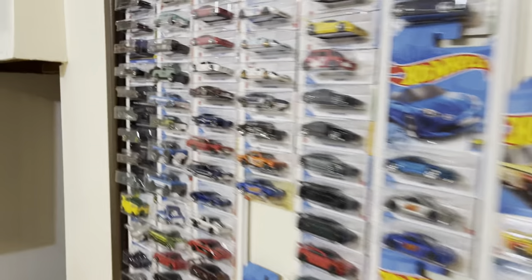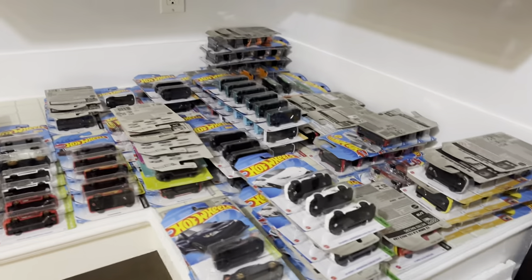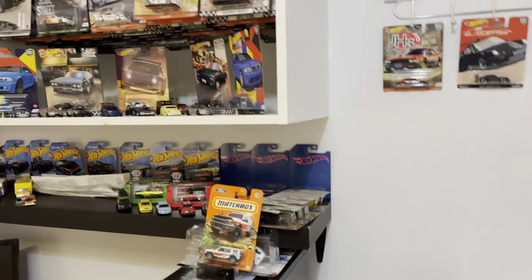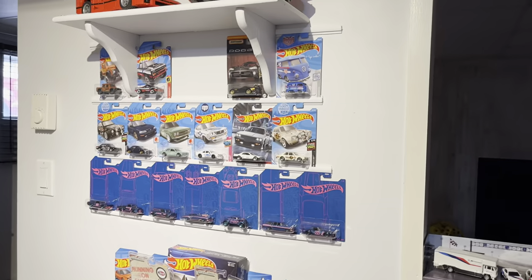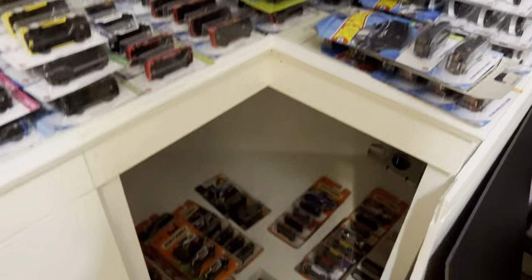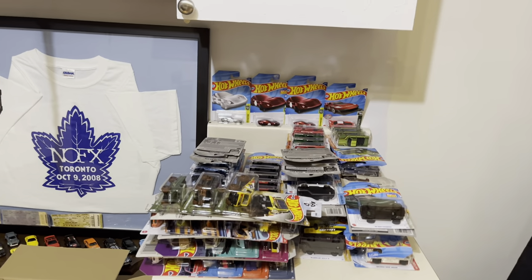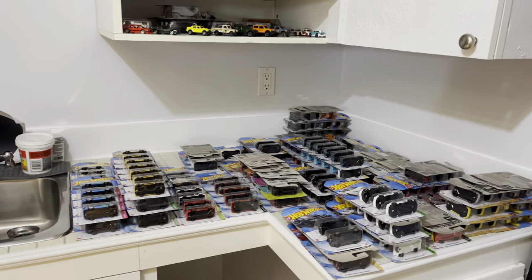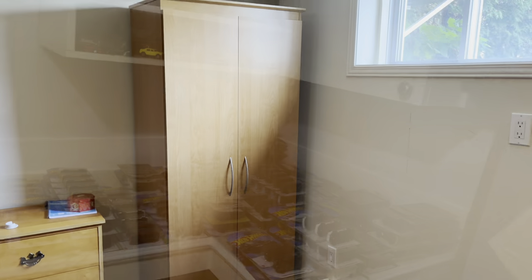Running into a bit of a space issue - I need more storage. I didn't want to buy a bunch of plastic totes because I feel like they're just not safe. I want to hang everything on pegs, so I'm going to do a project today. I've got an unused cabinet and I'm going to put some pegboard in it, put some pegs in it, paint it blue, and it will be Hot Wheels storage.